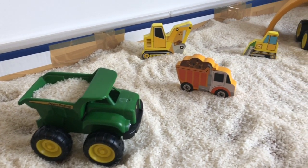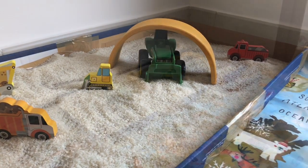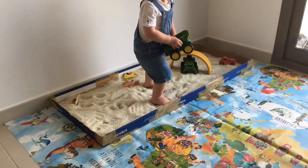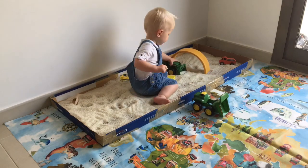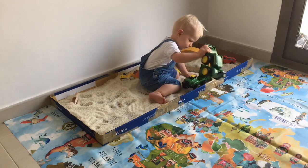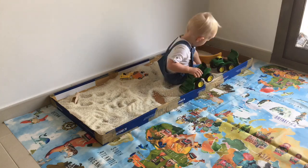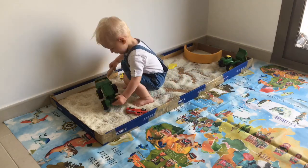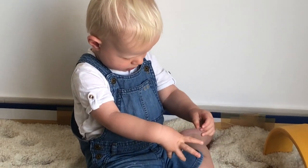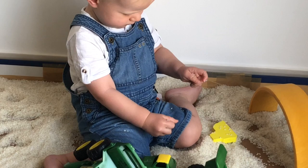Oscar is currently 14 months and vehicles are a bit of an obsession, so I frequently do this construction site activity. I don't have a tough tray — I'll link one below — but I've made a makeshift long tray out of three cardboard box lids, sellotaped together so the rice can't escape. I've filled it with rice and all his diggers and construction vehicles, and he can spend a long time just messing about with the rice and loading it into his trucks.